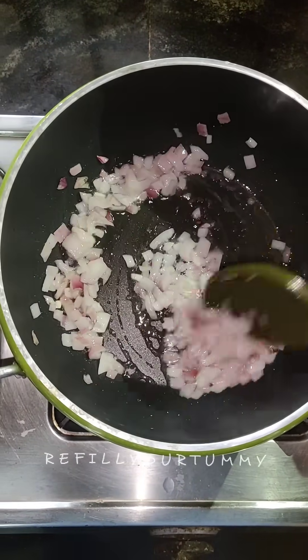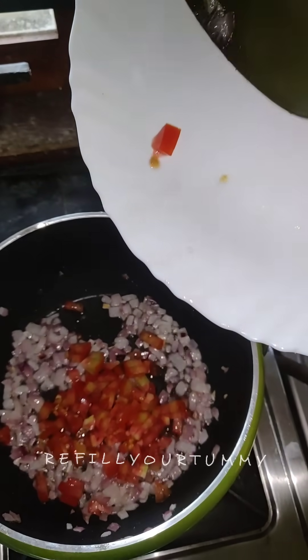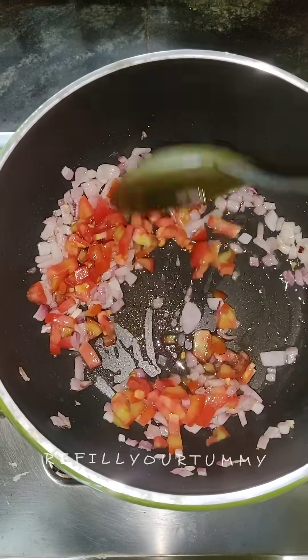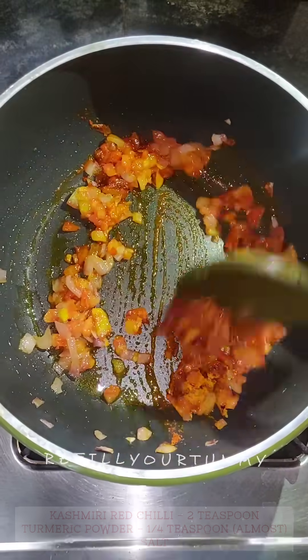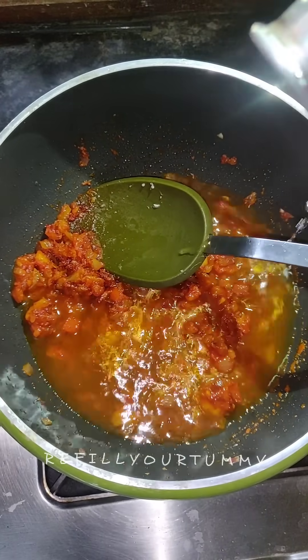I'll try to explain that. When I first get the bread, you start to put a little bit on it. If you want to put it on, you will put 2 teaspoons of Kashmir and a half teaspoon of corn and a half teaspoon of corn. I'll take a little bit of the bread.